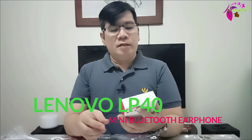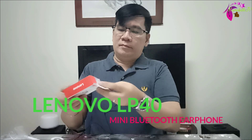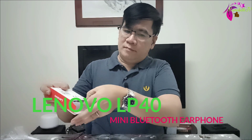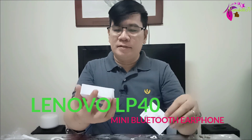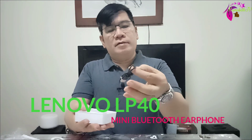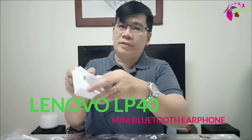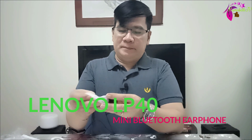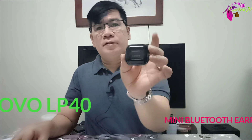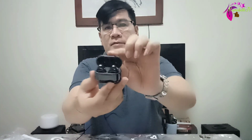It is the Lenovo LP40. So here are the contents of the box: the documents, a charging cable, and the Bluetooth earbuds themselves. It is color black — wow, it's shiny!